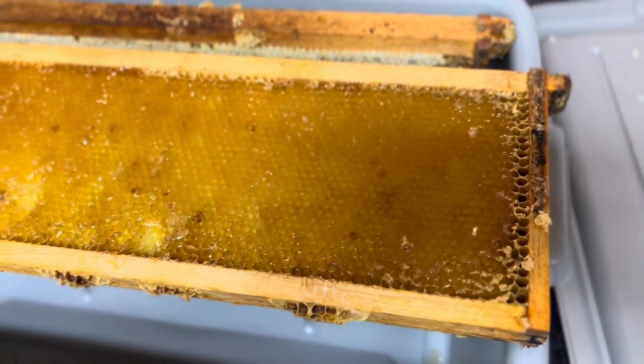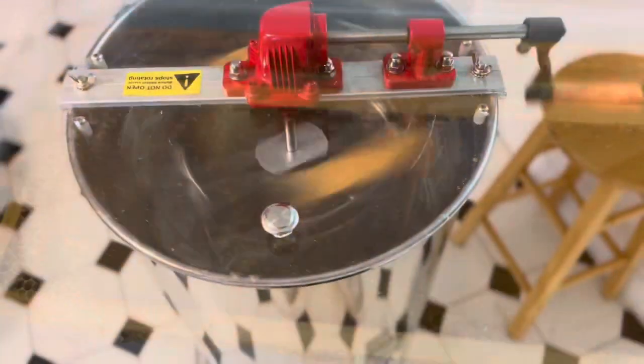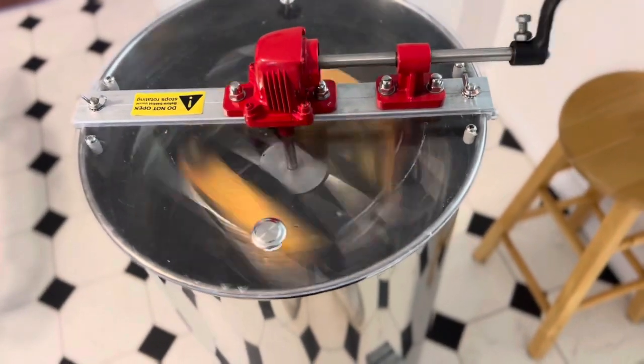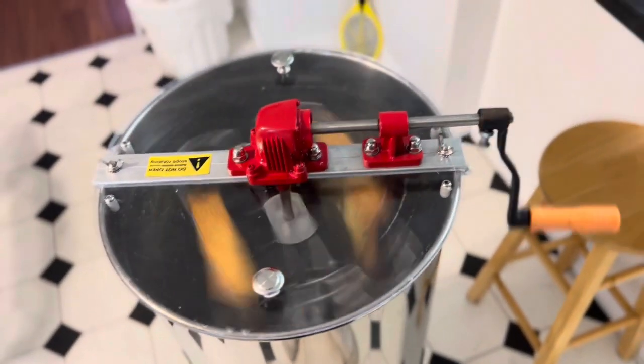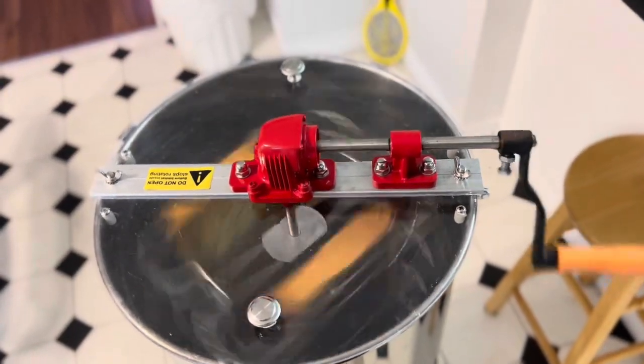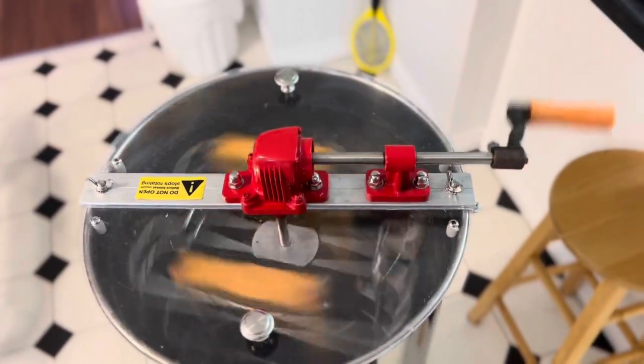Now I'll move over to the spinner. This is how I spin it — spin it by hand. It's almost like a salad spinner. Then the honey flies out.